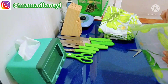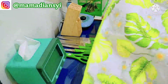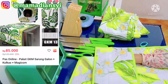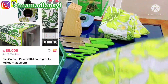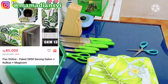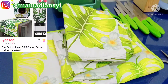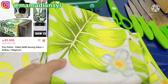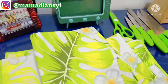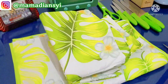Karena di situ untuk warna hijau ada hijau muda dan hijau gelap. Jadi aku takutnya ngambil yang gelap itu terlalu gelap, jadi aku ambil ini, ternyata sampai sini terlalu terang hijaunya. Nah ini untuk harganya itu Rp85.000, dapat tiga item: sarung dispenser, sarung magicom, dan alas kulkas.